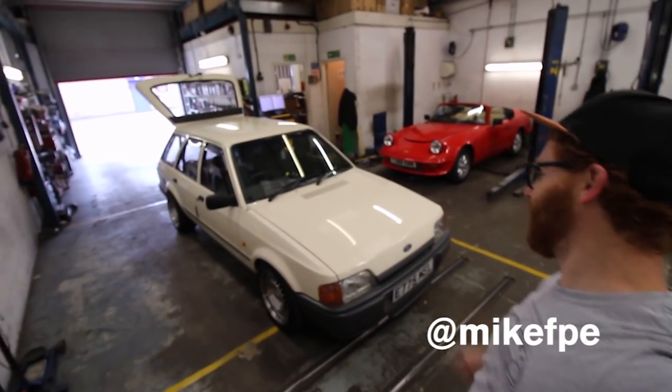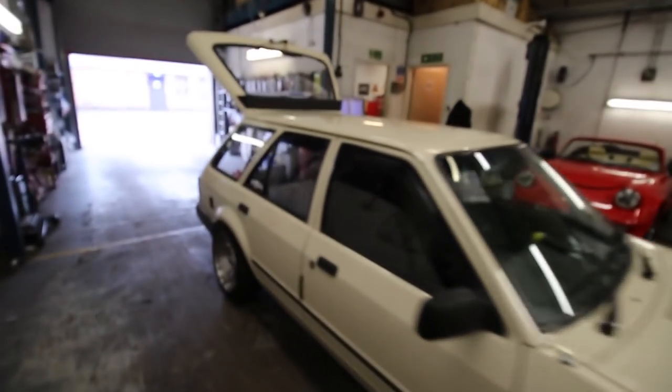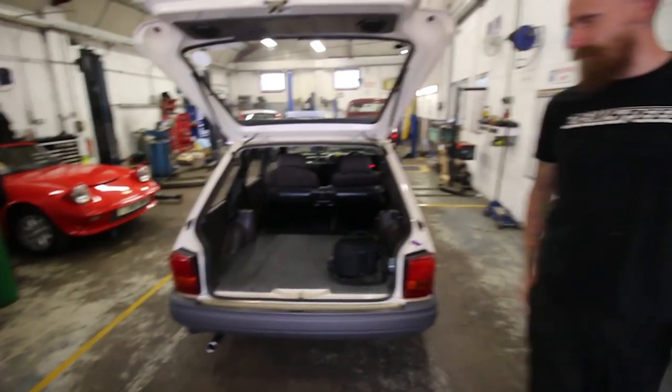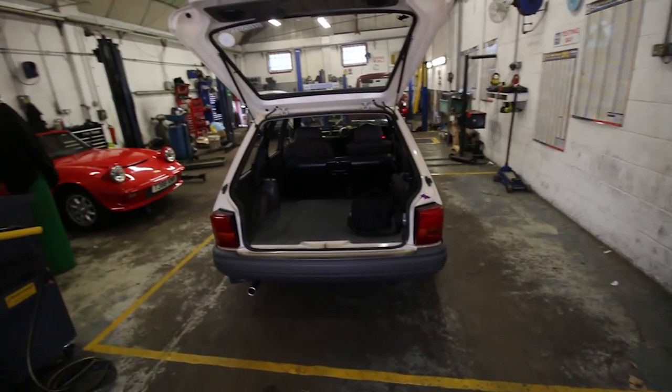Hello, back down at Powers and we're going to be working on project Sleepy with Zach. What is the plan today? You've taken the carpet out — oh, is that just the boot carpet? No, we're just going to take the front carpet out and start laying down some of the sound deadening.